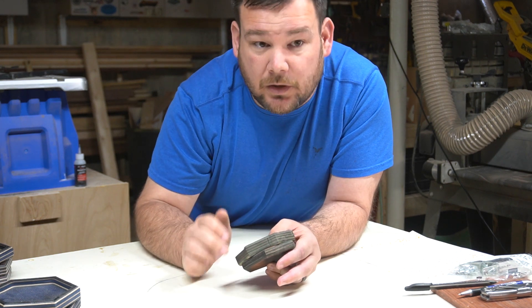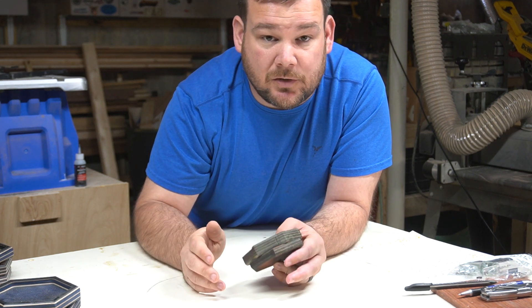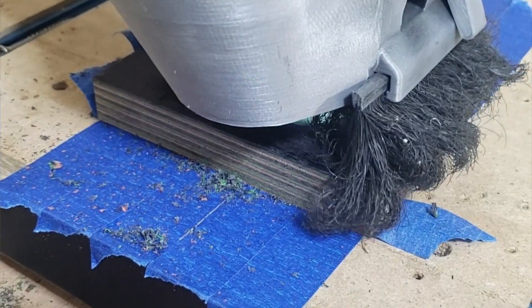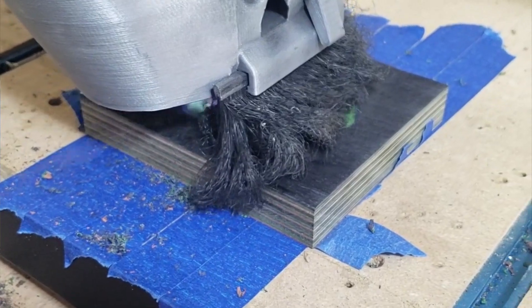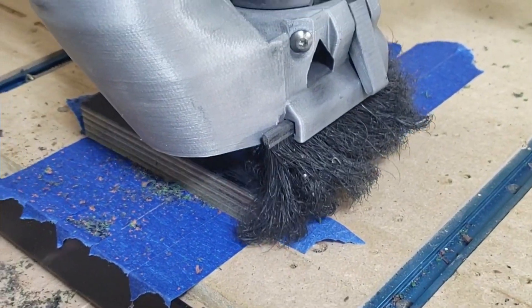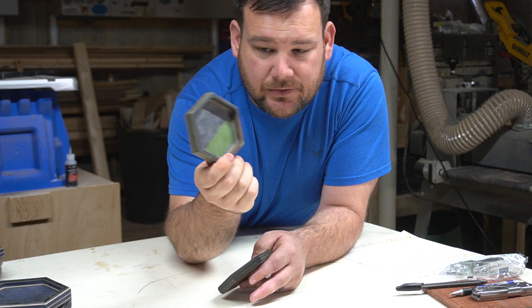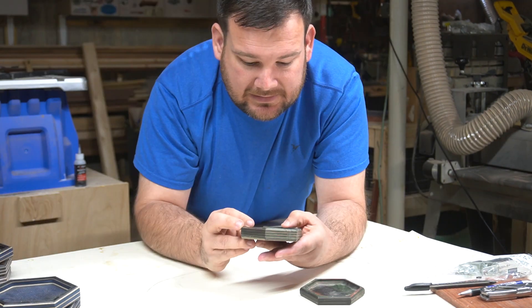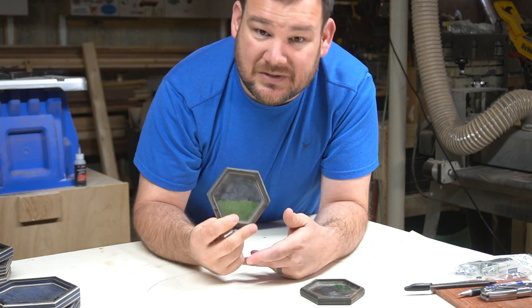I've made these trays before out of different materials, out of solid hardwoods — these hexagon trays. Combining with this material, I thought that would look really cool. So this is my first prototype. I went a little smaller to save material and really wanted to see what it looked like. That looks really cool. I liked it, and I wanted to make this bigger.